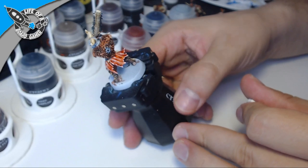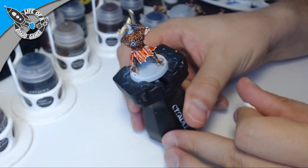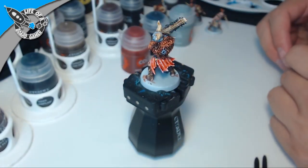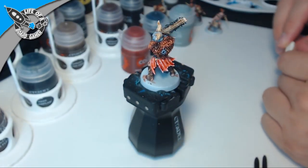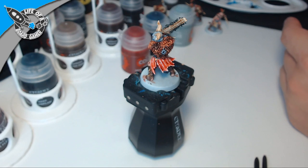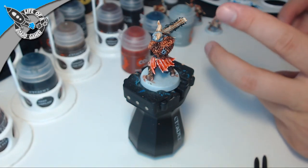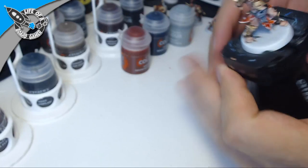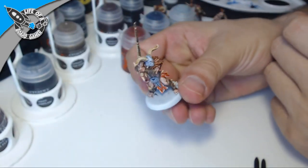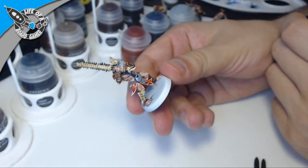This is the guy — he is done, he is complete. As you can see, painting with contrast paints is super easy and super effective. For the fur pattern — I know it's really subtle and I was hoping it would be more than subtle. I'll probably push that harder with the Stormcasts who also have fur on their cloth — I'll try to make it more light-to-dark, tiger-looking.